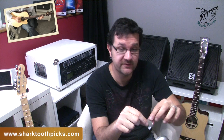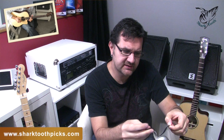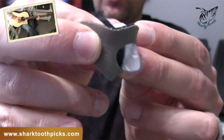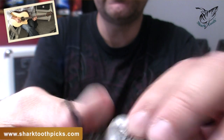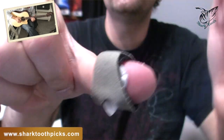Depending on your playing style, you might want to adapt the amount of pick that is coming out of your thumb, and that's very easy by just removing the strip where your pick is attached. Once you've decided how much of the pick you want to come out of the opening, you just attach it with the self-adhesive velcro and wrap the crossover pick around your finger.